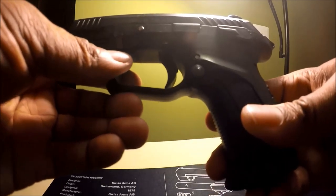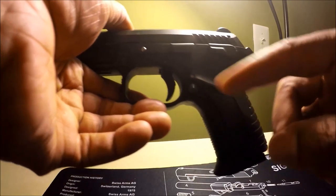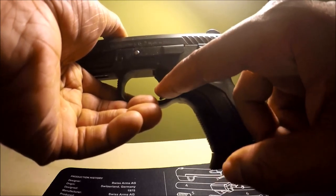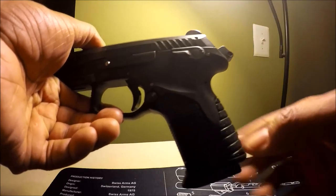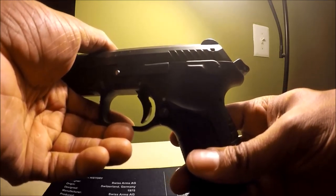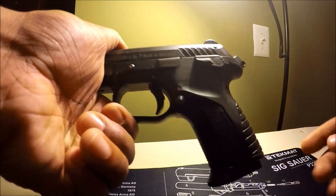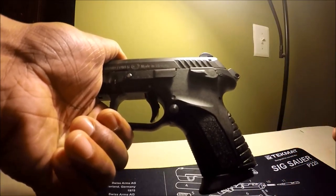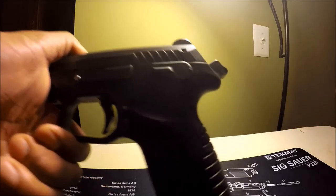People carry in this mode because they're not used to DA mode, which is a heavier trigger pull with the trigger being forward and the hammer being forward as well. If you train for either mode, you'll be okay. Otherwise, why even have a DASA gun? In my opinion.